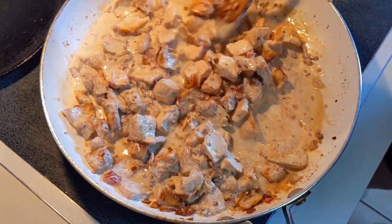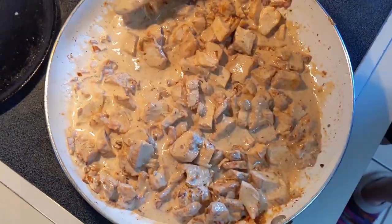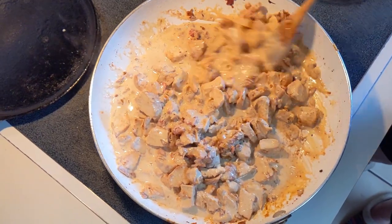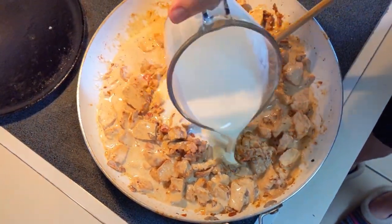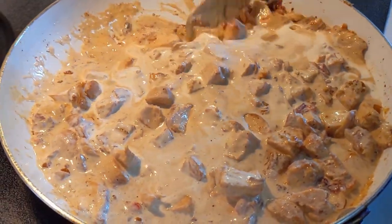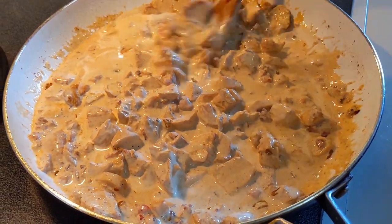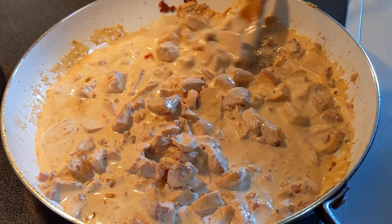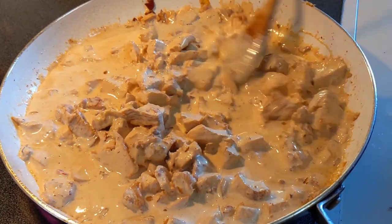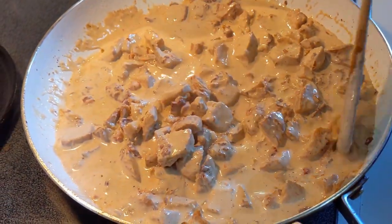Add the whipping cream and let it cook in. I'm going to end up adding two cups of cream, which is about 16 ounces. If you do not want to add that much cream, you can substitute half and half — do like half whipping cream and half of it half and half. That will cut down on the fat content.